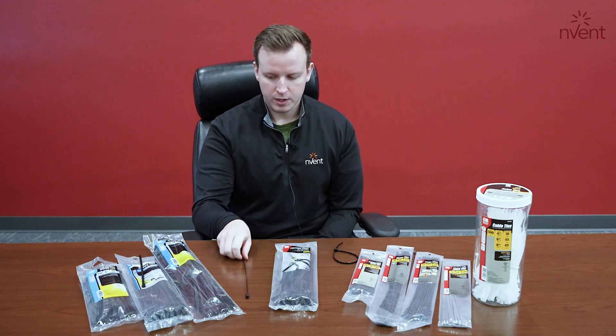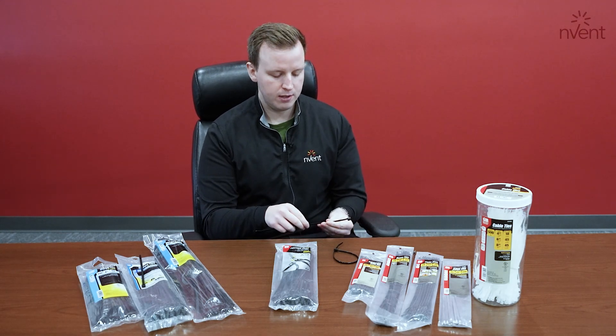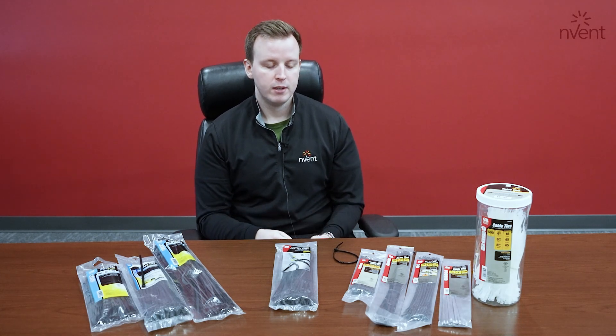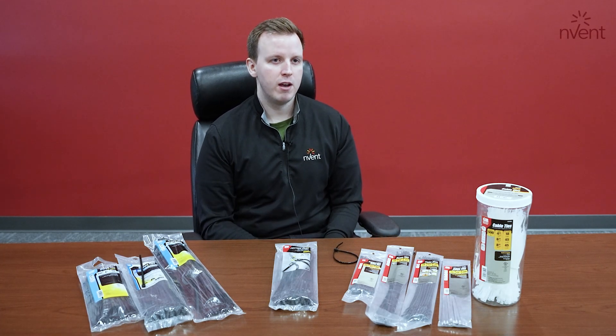Starting with our double lock ties — the double lock is actually a proprietary design that has teeth on each side. That strengthens the tie itself by about 50%. Whereas you'd see in the marketplace it'd be about 50 pounds on a standard tie, we offer 75 pounds.